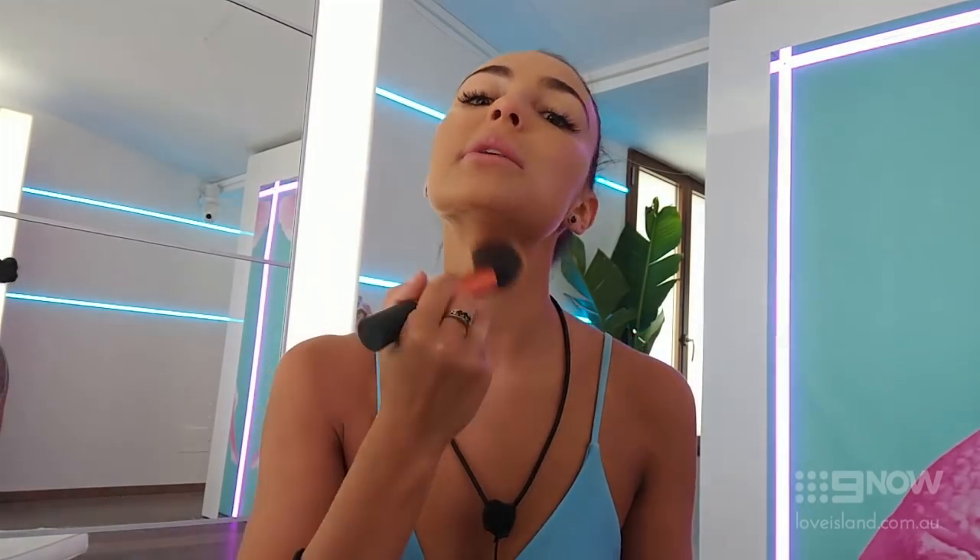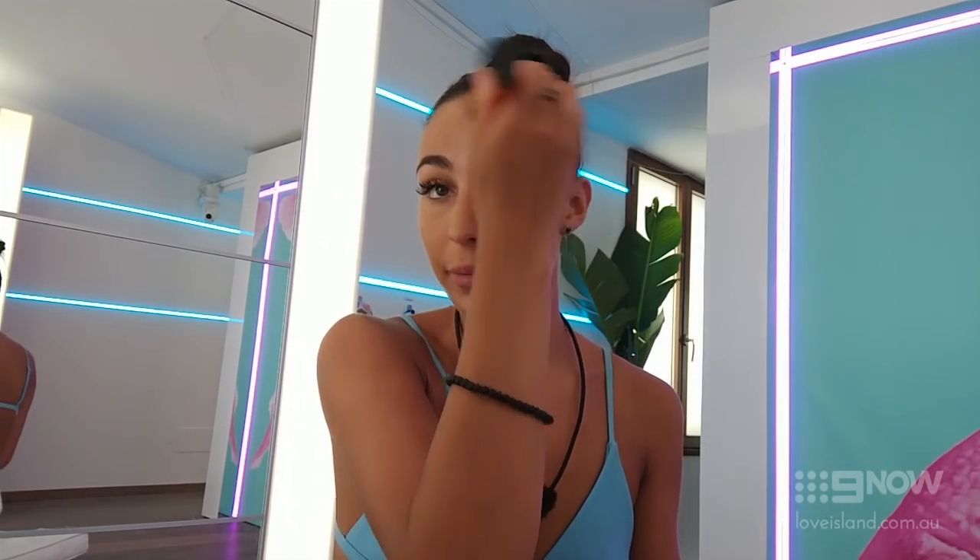Make sure you blend your neck because that is my biggest pet hate when you can see makeup on girls' necks. So just keep applying it all over.